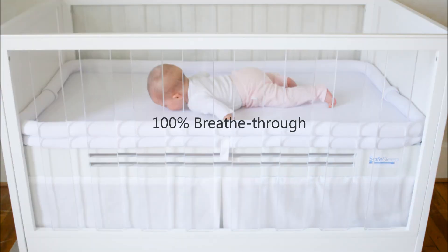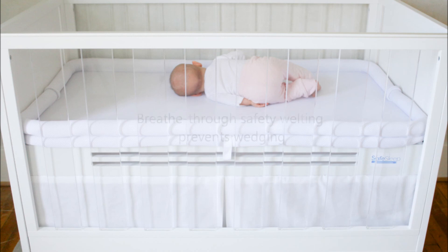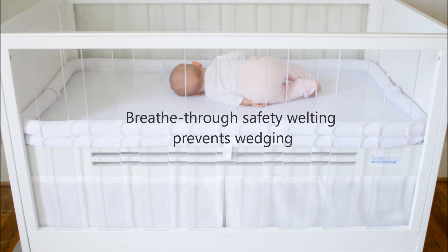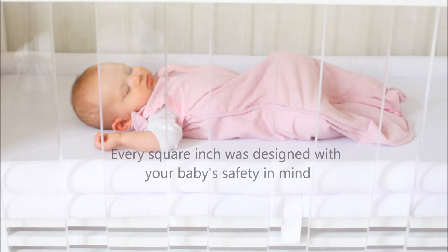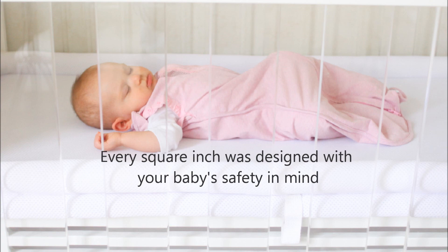100% breathe through. Breathe-through safety welting prevents wedging. Holds up to 80 pounds. Every square inch was designed with your baby's safety in mind.